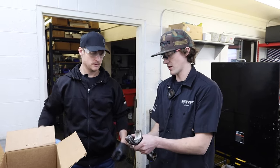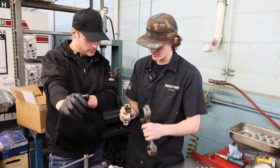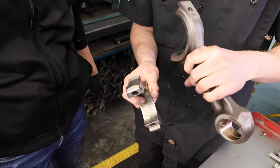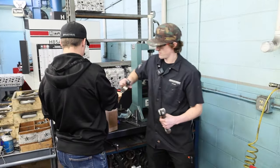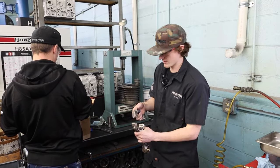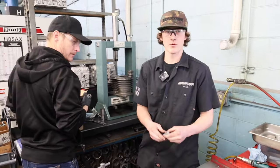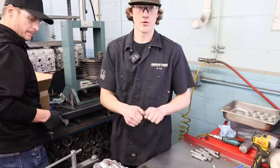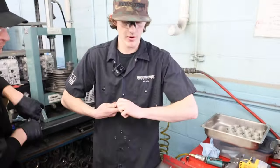On 12-valve rods you can tell which cap is which by the number stamped on them — for example '17301' or '15950'. We're going to go ahead and find all our matching caps, then we'll be putting these ARP bolts in. They're 9/16 head, so they're a really big head, which gives a way better clamping force than the stock bolt.